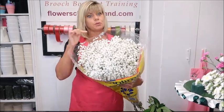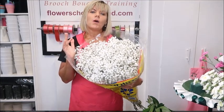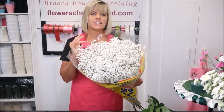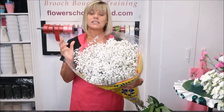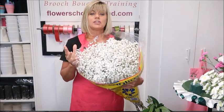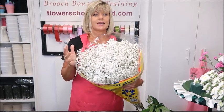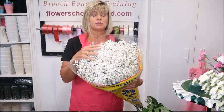Sometimes when you open your packet of Gyp you wonder why some stems are really large one week and really small the next. A lot of people don't realise that you're paying by weight for the Gyp. So just because it's cheap doesn't mean it's actually cheap — it's probably lesser quality and much lighter.